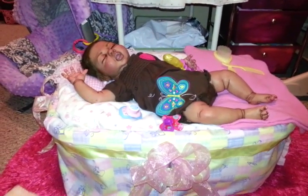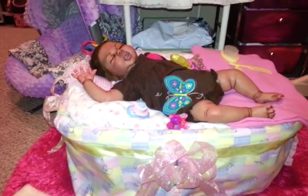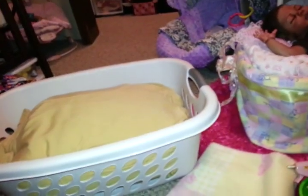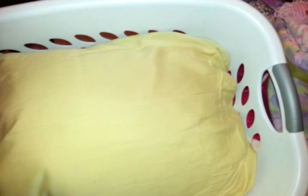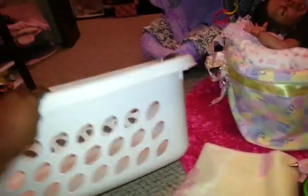Let's talk about what you're going to need to make a Reborn Bed of your own. First things first, you're going to need a laundry basket — just a plain old laundry basket that you can get from Target or Walmart, or you may already have one at home. These laundry baskets can be very inexpensive, like $4 to $6 would be a good price.